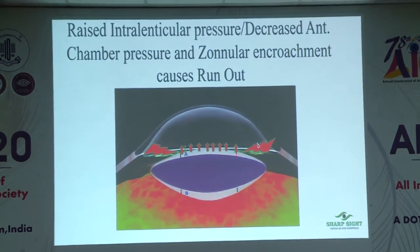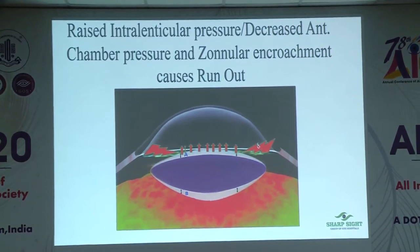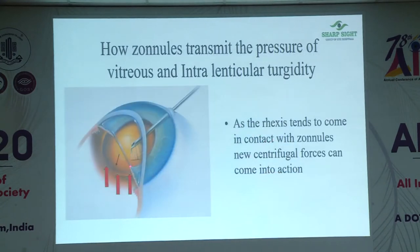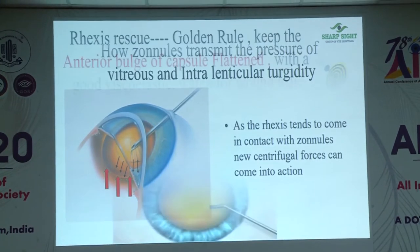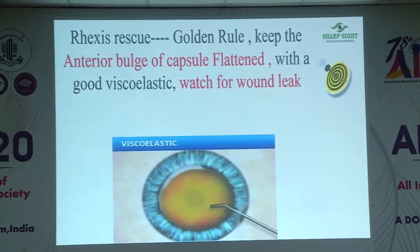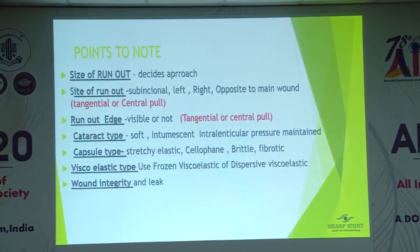In hypermature cataracts there is increased pressure, and as this pressure increases it pushes the zonules to pull the rhexis more. When you are doing capsule rhexis and push the wound downwards, viscoelastic leaks. As the viscoelastic leaks, the pressure in the anterior chamber is lower, the lens diaphragm moves forward, zonules are stretched, and the capsule rhexis goes out. The anterior bulge of the capsule must be flattened — if you flatten it you will be in control, but the moment the bulge starts increasing it will go out.